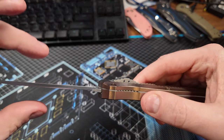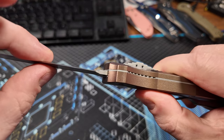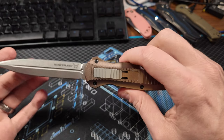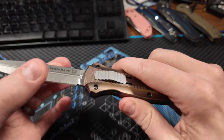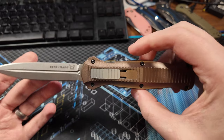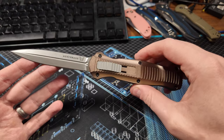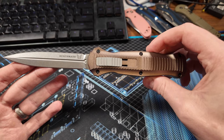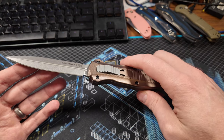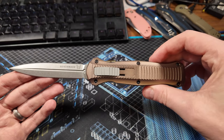One more thing about this is there is the tiniest bit of blade play. I knew that going in — this particular model's design basically always allows a little play left to right and up and down. Other types of OTFs are a little bit tighter in terms of that. I have no worries about the locking mechanism on here; it's just kind of the design of it. It has that slop, I guess you would call it. So just know that going in — if you want something that's really, really tight, this is probably not the design for you.